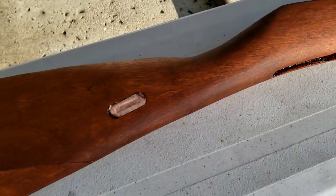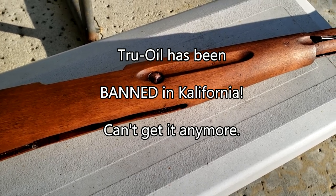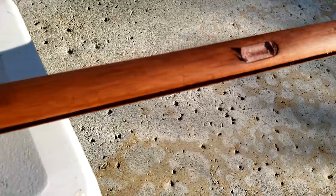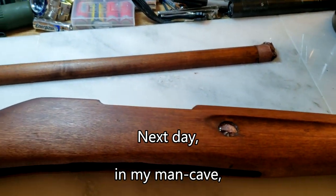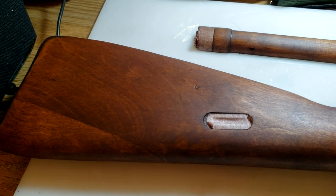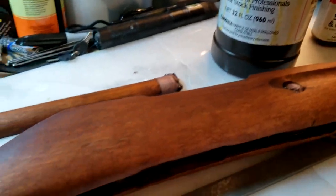Next step: let it dry and then I'll put on True Oil. However, I just found out that True Oil has been banned in California, so you can no longer get it there. Fortunately, I think I have some still stashed away somewhere. I found it — I'm back in my main cave now, and I'm going to add some True Oil to make a nice hand-rubbed oil finish.